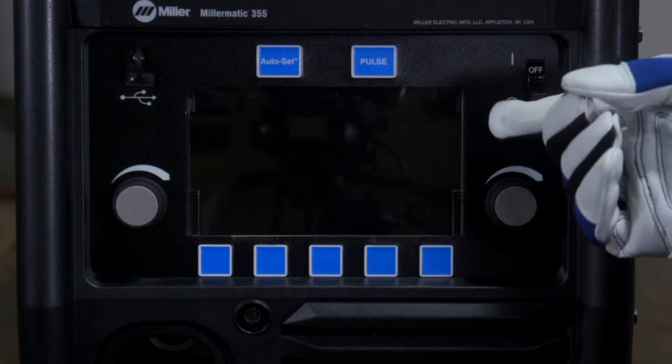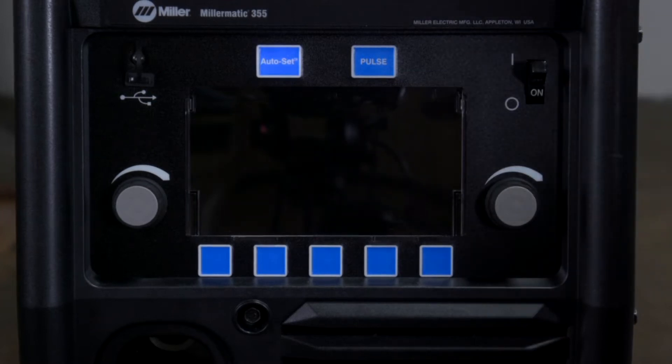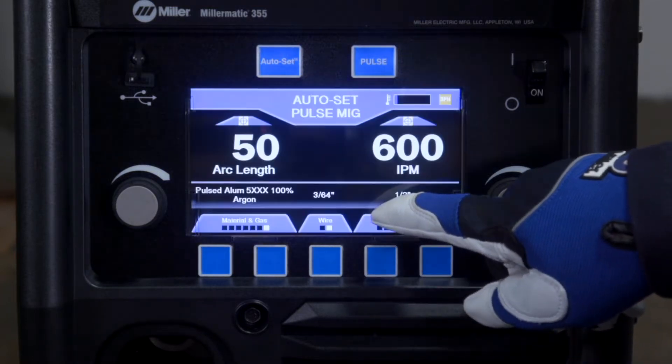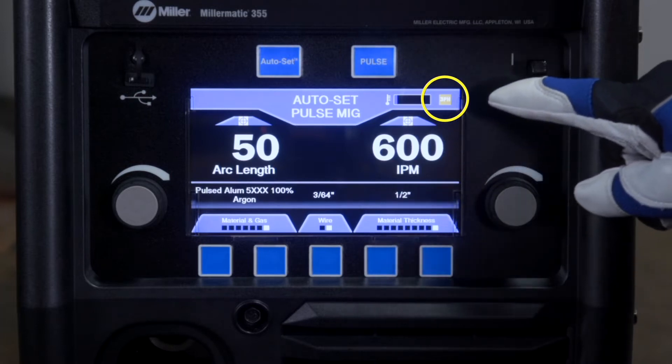Power up your machine by turning on the power switch located on the front panel of the machine. Upon power up, the input voltage will appear on the display. During operation, the voltage phase is referenced in the top right corner.